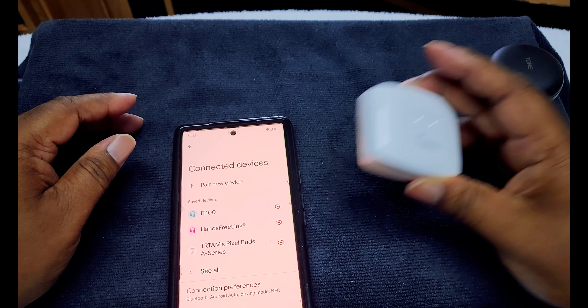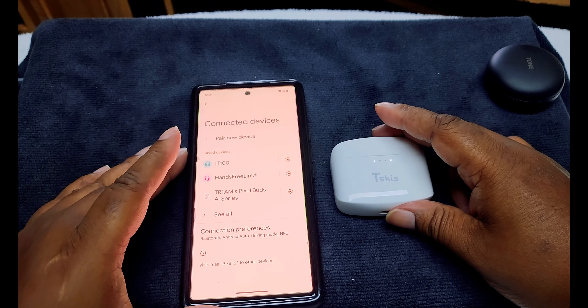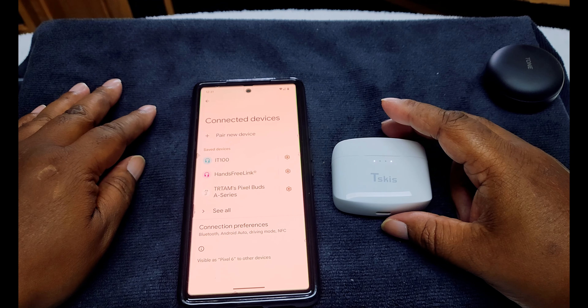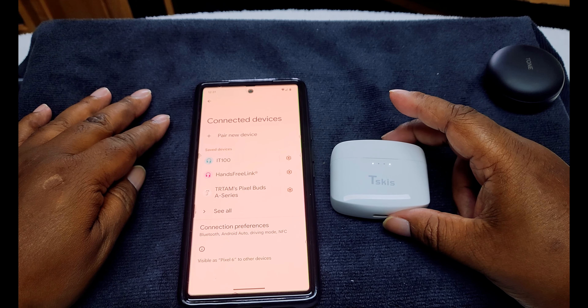Once you put the earbuds back in the case, it disconnects the Bluetooth. We're going to get back into the regular view to make a call, listen to some music, give final thoughts, and give this a grade.